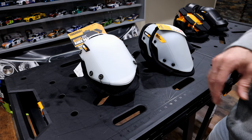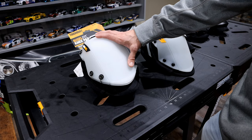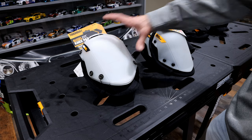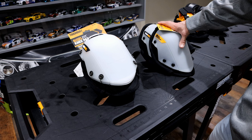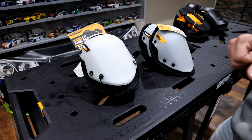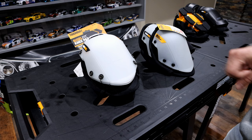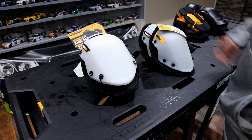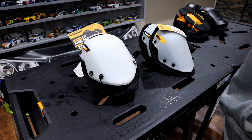I briefly talked about it in that video. It appears the snap shell versions are different depending on the vendor. This set over here is the one you're going to get from Amazon, and this set over here is the one you're going to get from Lowe's. It appears there are different model numbers and they actually do different things, so I want to walk through the differences to help with some of that confusion around these snap shell versions of the knee pads.